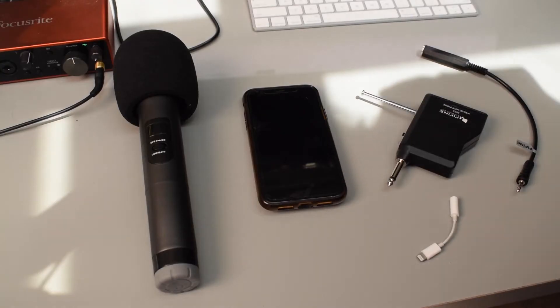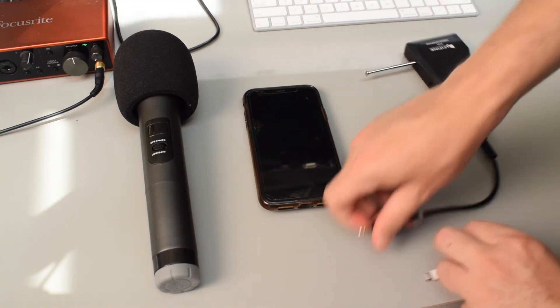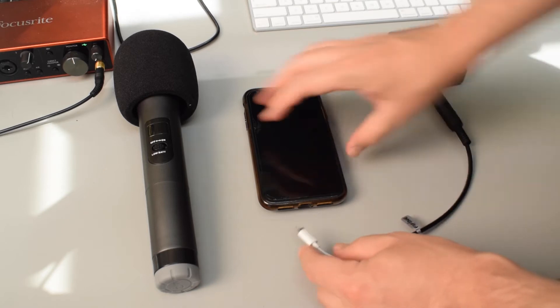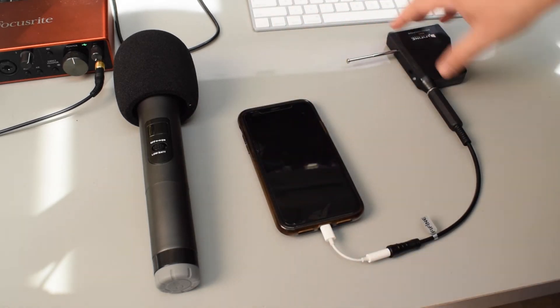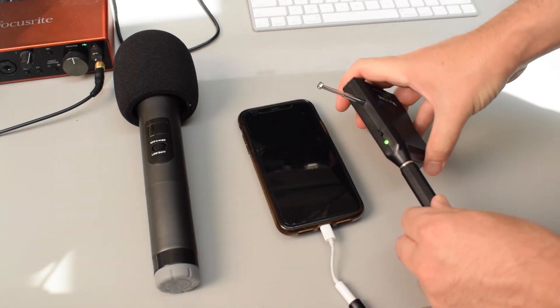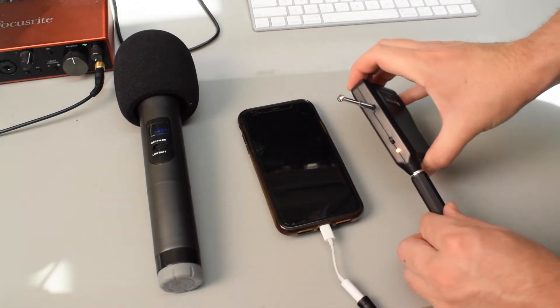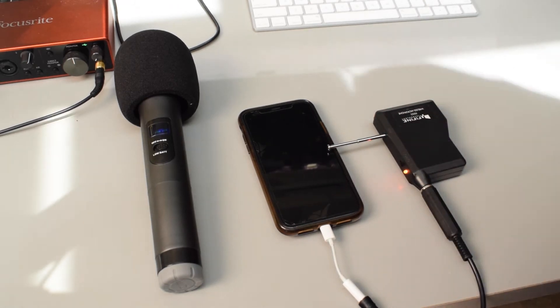Let's get into setting it up. First, let's go over setting up the K025 on your iPhone. The first thing you're going to want to do is take the receiver and plug in the quarter-inch to one-eighth-inch TRRS adapter. If you're using an iPhone, plug in your iPhone dongle and then plug that dongle into your iPhone. Then turn on the receiver — the light on the receiver will turn green. Then turn on the actual microphone, and the light on the receiver will turn red, indicating the microphone is paired.